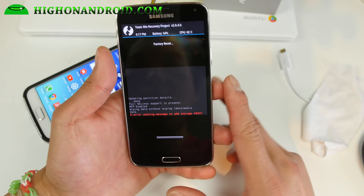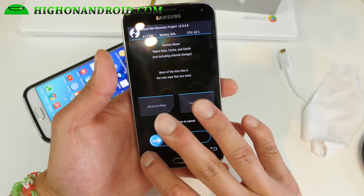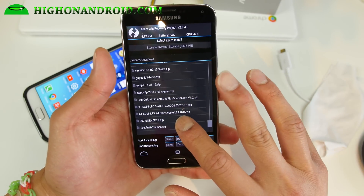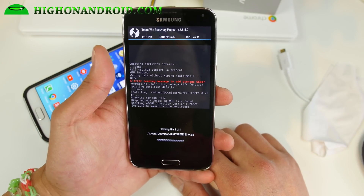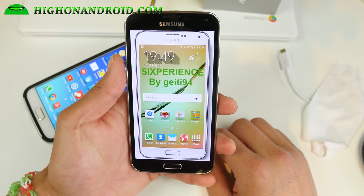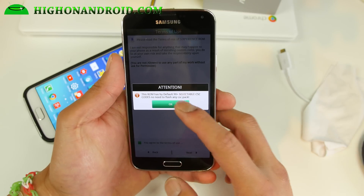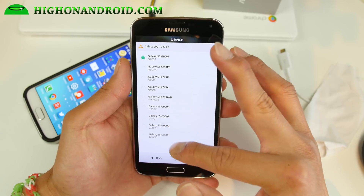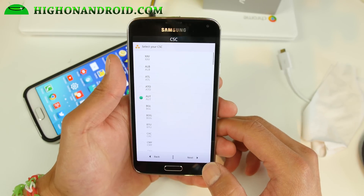Do a wipe — wipe to factory reset — that'll erase everything. Then go ahead and install, and find the six-variants dot zip file. That's pretty much it; that will install the ROM. You'll get a normal installer that will allow you to make some choices showing all the different variants you can choose. I've got the G900T, so I'm going to choose that — choose the appropriate one for you.